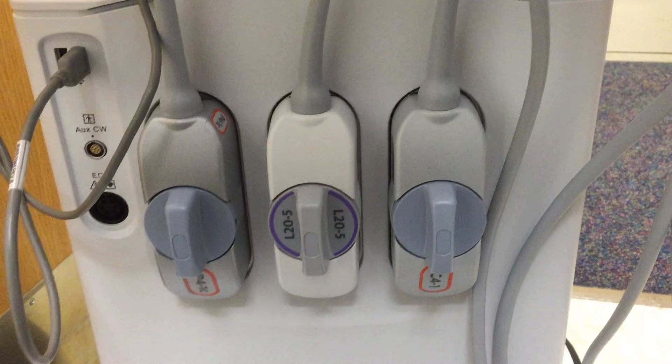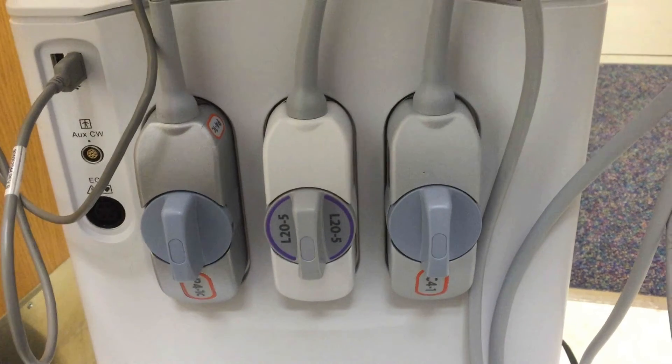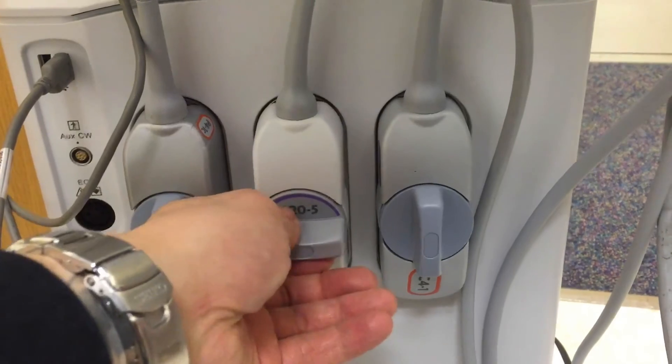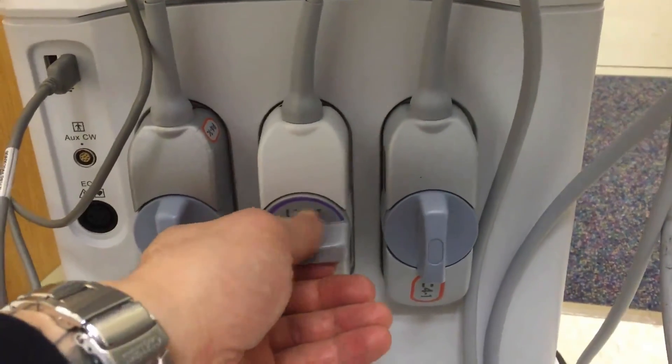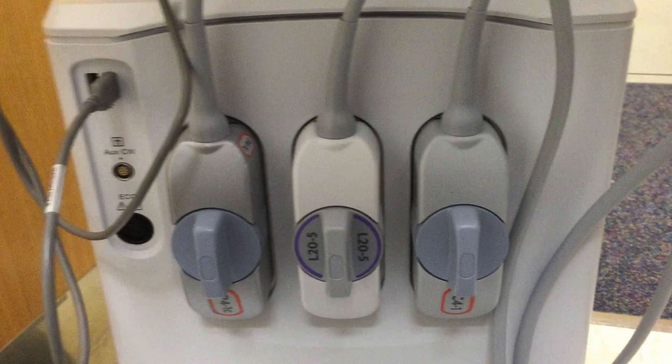First, let's go over how to change the probes. There is the connector at the base of the system. To change the probe, turn the switch and the probe comes off. To replace the probe, place it in the dock, turn the switch, and it locks in place. The probe is now active and ready to be used.